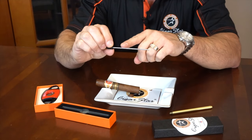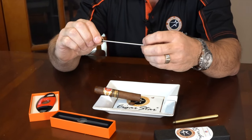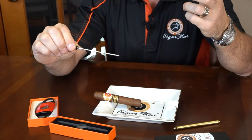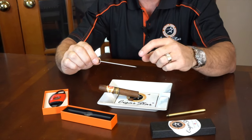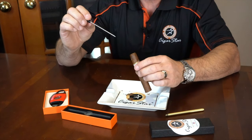This tool has five serrated edges on each side. We've noticed with other models that they almost have like a large screw, which we found provides too much of a draw and the cigar burns a lot hotter than we liked. So we decided to come up with this version of our own.